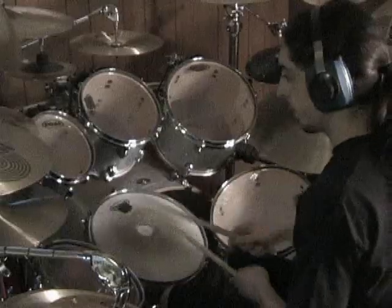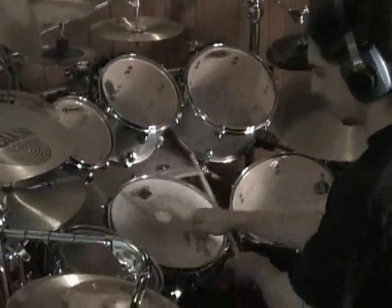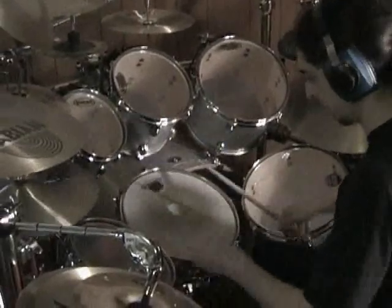Alright, here's another kind of crossover technique. I use flam-a-diddles or flam-paradiddles instead of flam accents, giving it a 16th note feel instead of a triplet feel. Same idea though. Watch it again in case you blinked that last time.